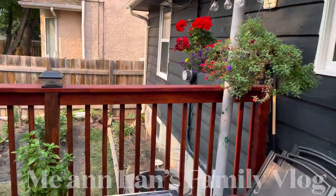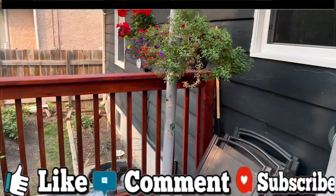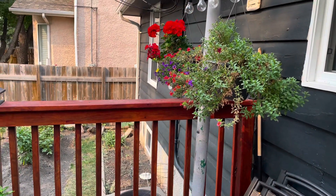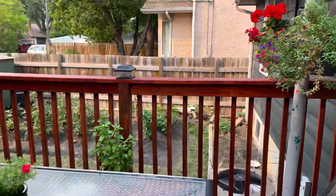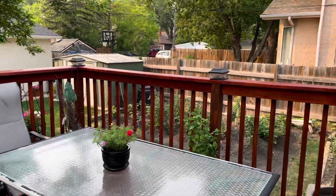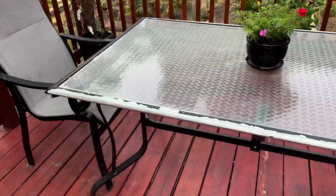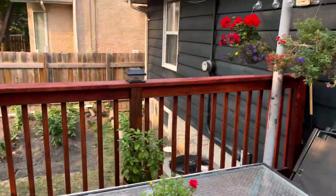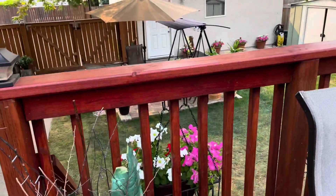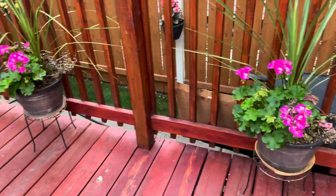Hi guys, welcome back to our YouTube channel, Me and Lon's Family Blog. Today I'm going to show you our simple garden here in our backyard. We'll start here at our deck. This is our deck in the backyard — I have a small plant on our table here, two hanging plants that are getting a bit dry, and two pots of flowers.